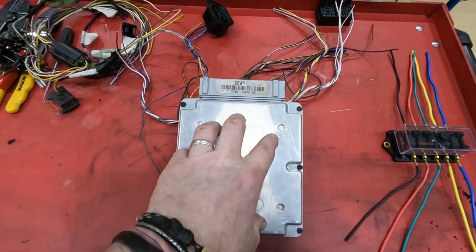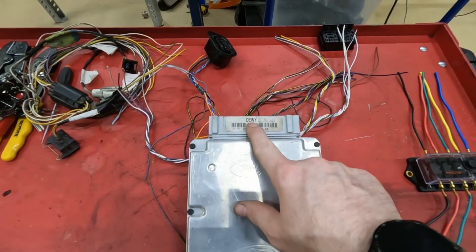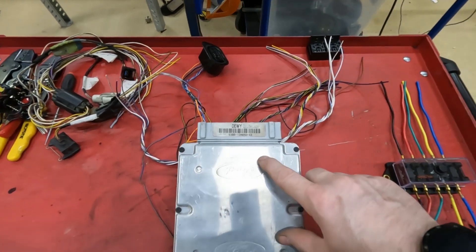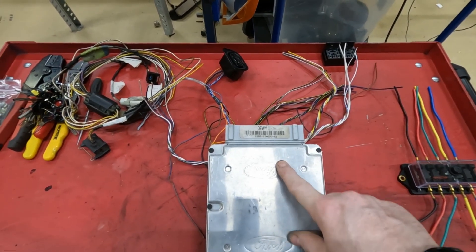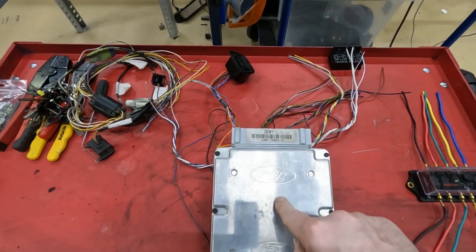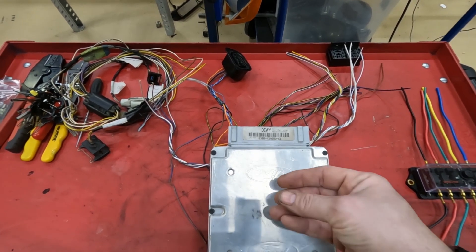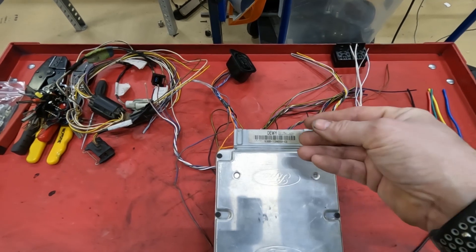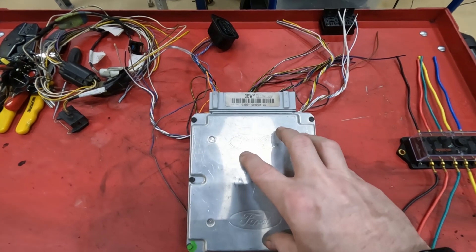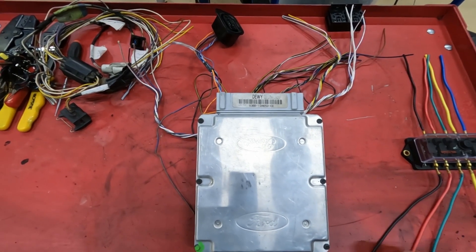DEWY, DESK, and DEEP don't have PATS in them, so there's no immobiliser fitted — it makes it a lot easier. If you don't use these non-PATS modules, you'll have to get an additional part of the wiring loom which goes up to the key and has the ring around it, and you'll also need the key for that car. All you need to do is tape the key to the ring so it's always there and it'll start the car. There are also companies that will program away the PATS system.